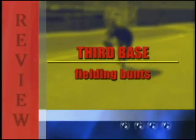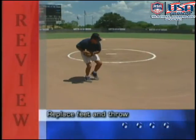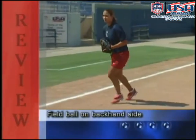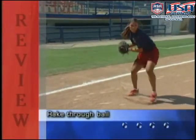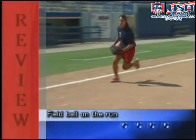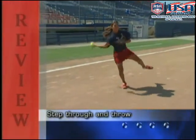To review fielding bunts at third base: when going to your glove hand side, secure the ball, replace your feet, and throw. When fielding a bunt down the third base line, field it to your backhand side, rake through the ball, replace your feet, and throw. When fielding a drag bunt, field it do-or-die style on the run, secure the ball, step through, and throw.